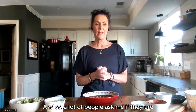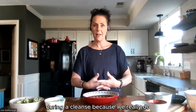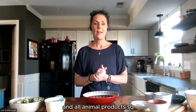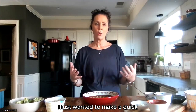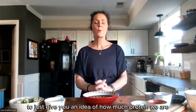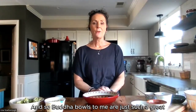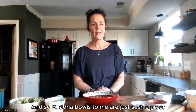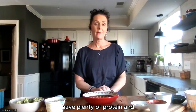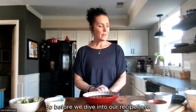A lot of people ask me if they're concerned about getting enough protein during a cleanse, because we really do cut out all of those trigger foods and all animal products. So I just wanted to make a quick little Buddha bowl to give you an idea of how much protein we are getting in a meal that does not contain any animal products. Buddha bowls are just such a great easy way to throw everything together in one bowl, have plenty of protein, and be quick and easy without a whole lot of prep.